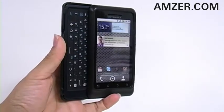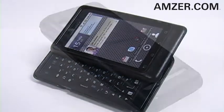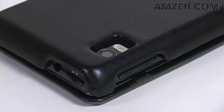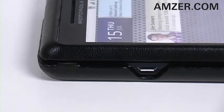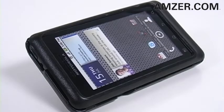This impact-resistant hard shell is wrapped in classic black leather, delivering the durability of a hard shell and the sophistication of a leather case. Fully functional, it makes precise cutouts for all of your ports and controls. So now you can keep your Motorola Droid 2 just like new with Amzer's leather snap-on cover.